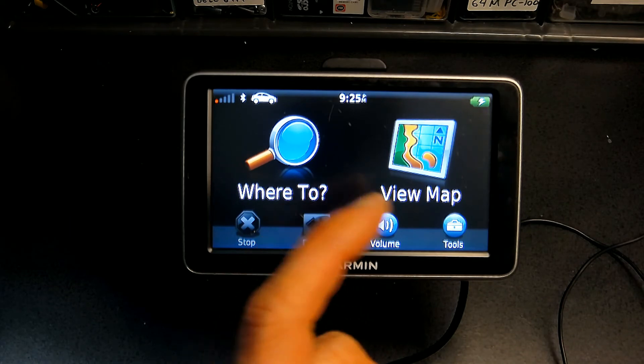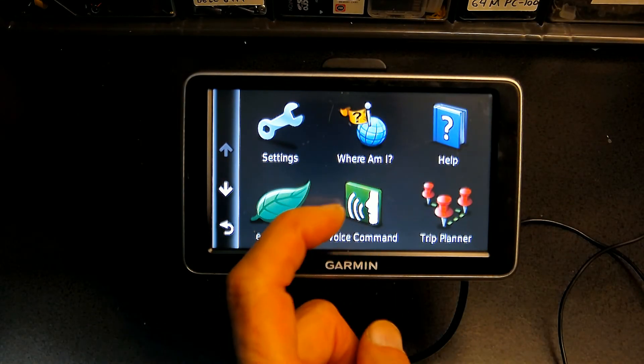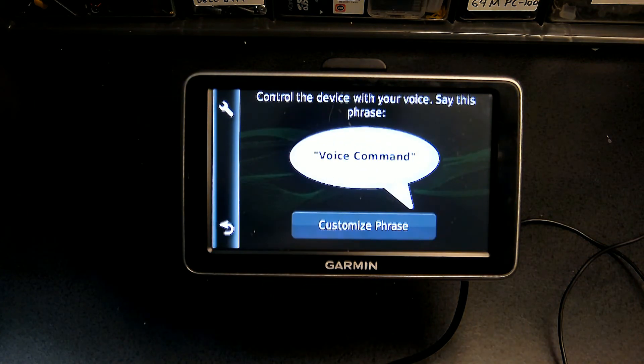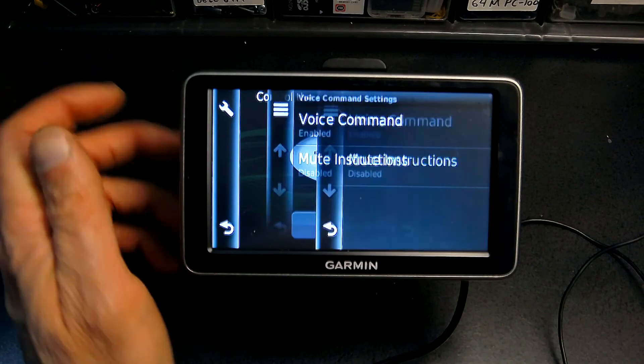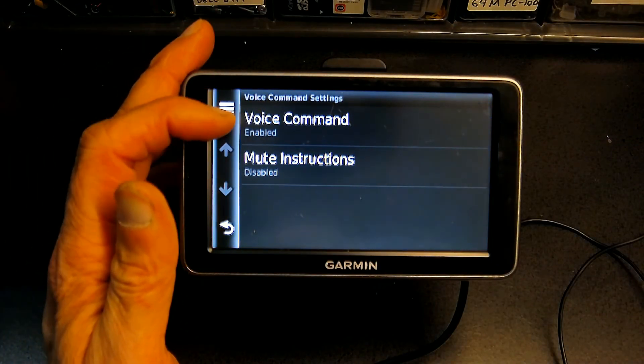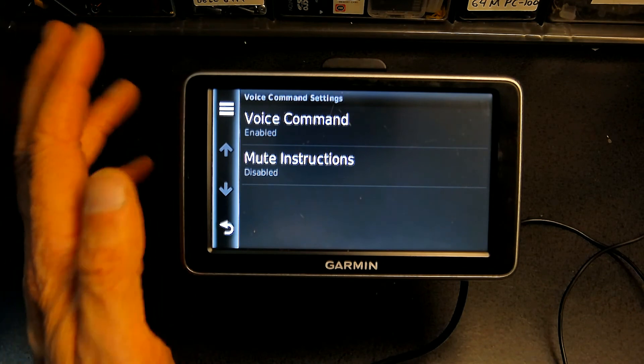The first thing you need to do is you need to click on Tools, and then you click on Voice Command, and then right here where the little wrench icon is, you click on that. Currently the voice command is enabled — you can disable it there.